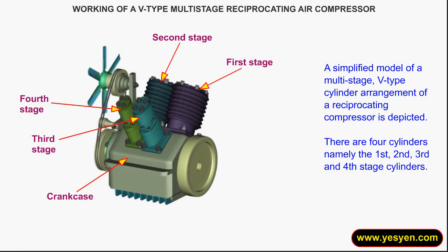Working of a V-Type Multi-Stage Reciprocating Air Compressor. A simplified model of a multi-stage V-Type cylinder arrangement of a reciprocating compressor is depicted. There are four cylinders: the first, second, third, and fourth stage cylinders.